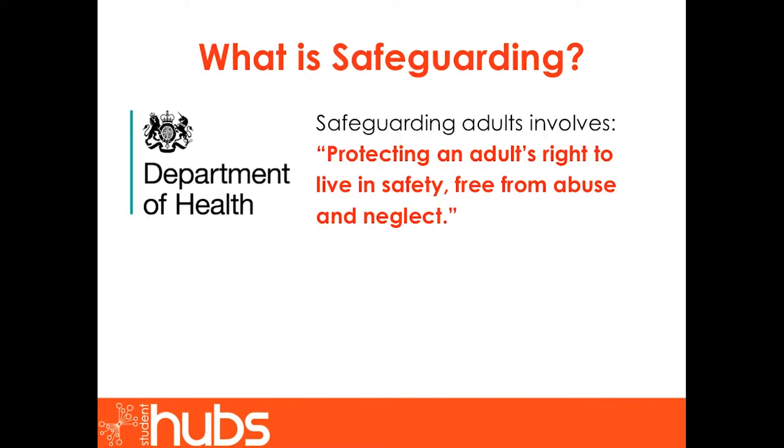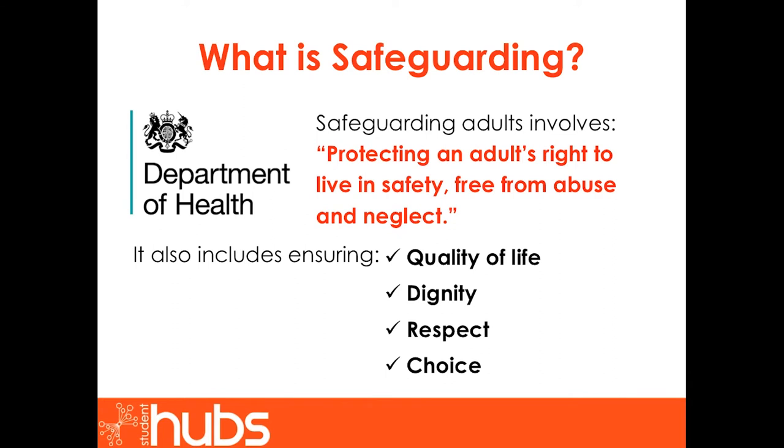What is safeguarding? Safeguarding adults involves protecting an adult's right to live in safety, free from abuse and neglect. Safeguarding also includes ensuring quality of life, dignity, respect and choice. Many adults can achieve this independently, yet other more vulnerable people require a helping hand.